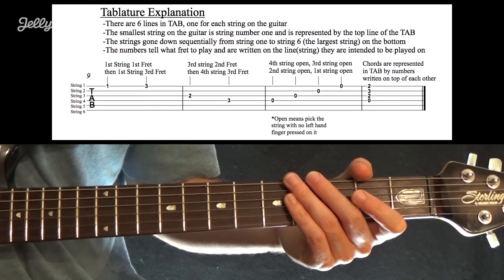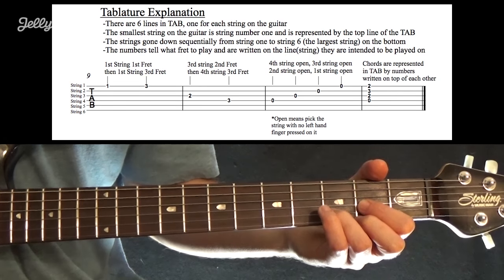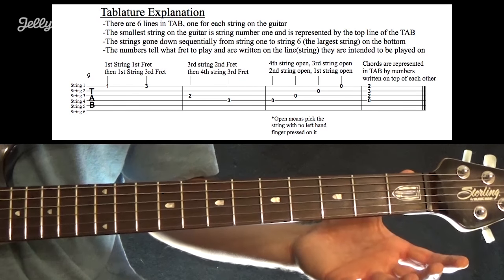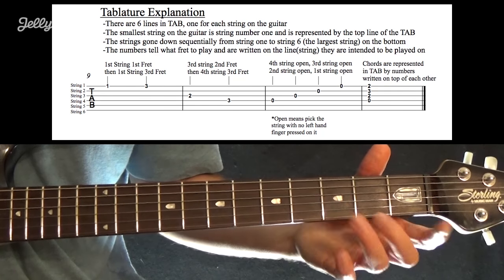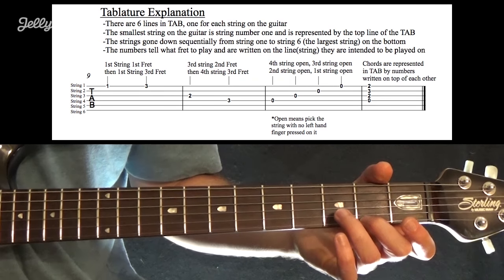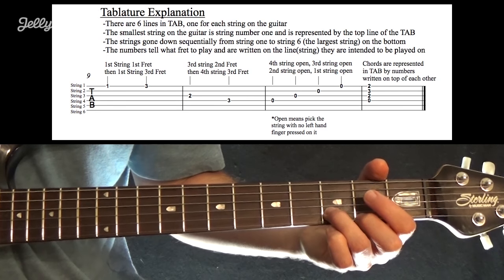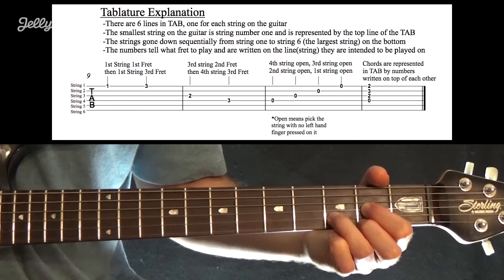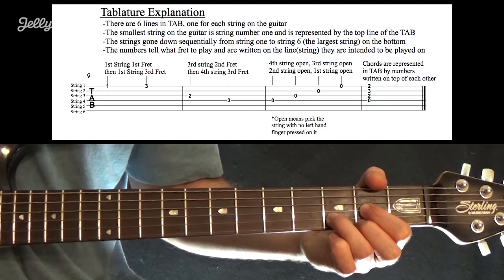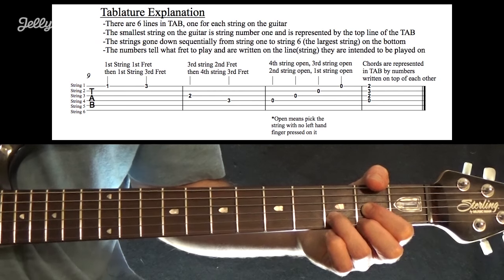In the last measure, notes are written on top of one another — that is a chord, meaning all those notes are played at the same time. On the top line, string 1, there's a 2 for the second fret; on the next string down there's a 3 for the third fret; on string 3 there's a 2 for the second fret; and on the fourth string there's a 0, meaning it's open. Play all those at the same time and you have a chord — in this case, a D major chord.